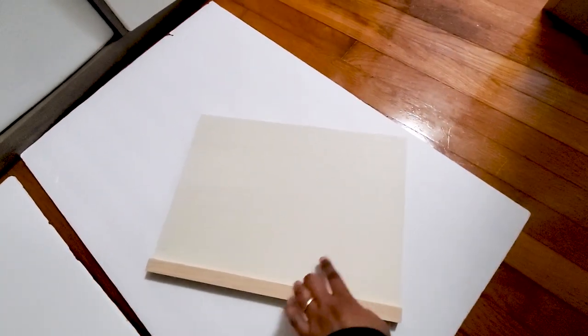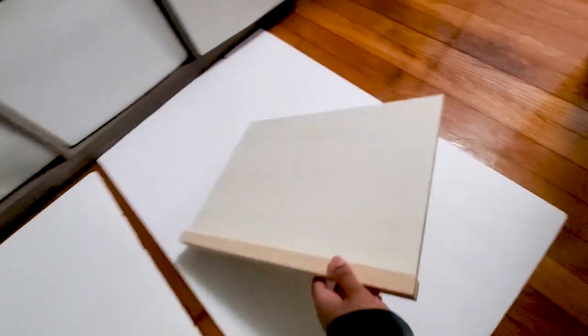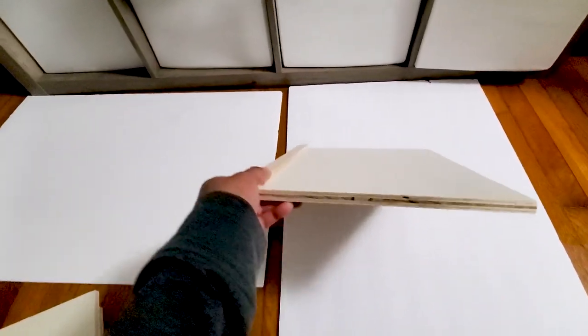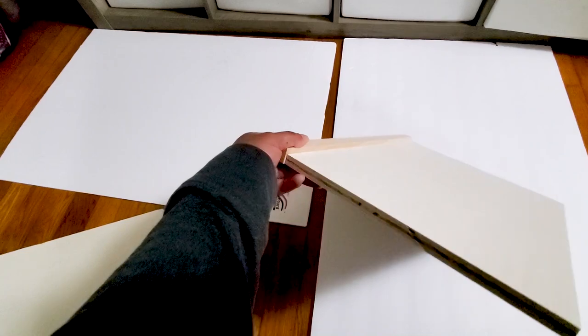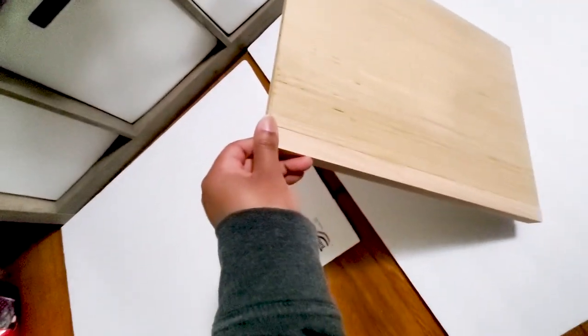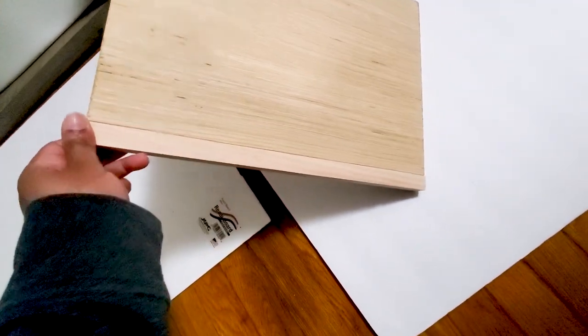For each shelf I just took that narrow solid wood piece and glued it to the front of each of the plywood pieces so that it's flush with the bottom of the shelf, and it creates a small ledge in the front so it can hold the books in place.